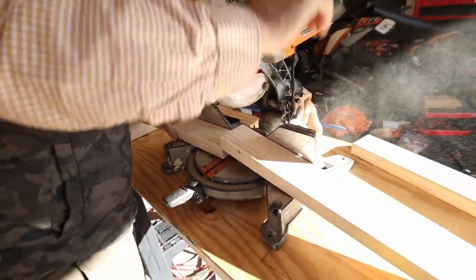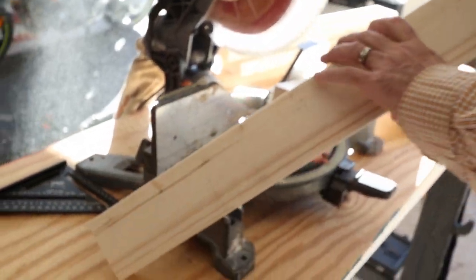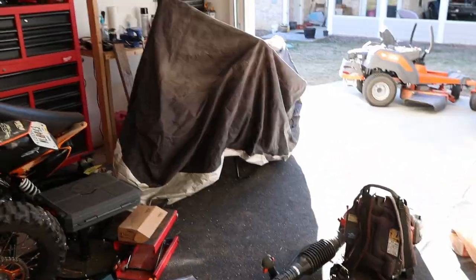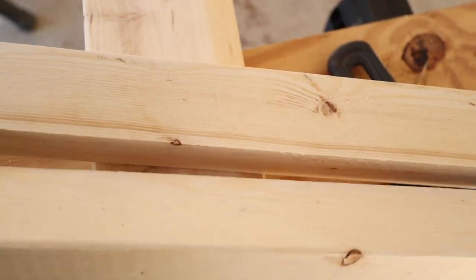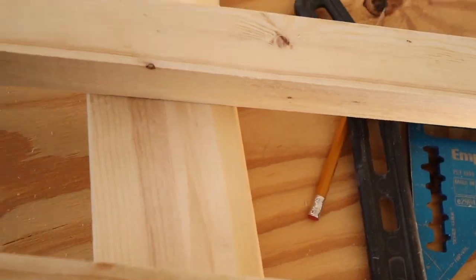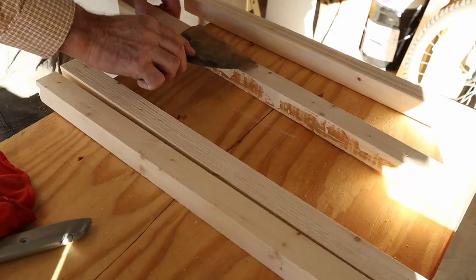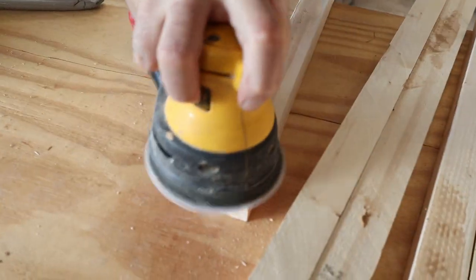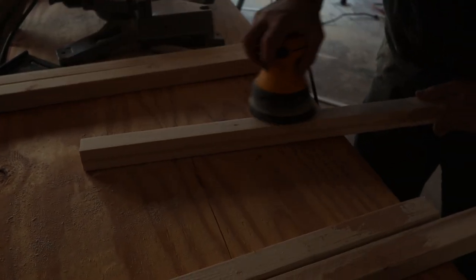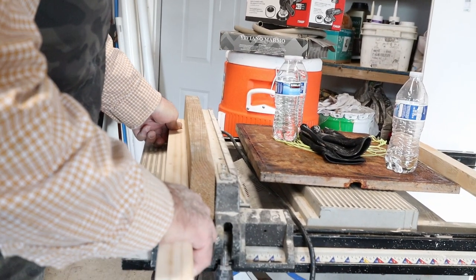The first thing we did is cut the legs for the table out of the two-by-fours. It creates a lot of dust, so I put a cover on my motorcycle. We cut the two-by-four on one side then the other to get a nice square leg. Repeat the process for all of them. For any imperfections, put a little wood filler and sand them down — just make sure not to inhale as you do this.